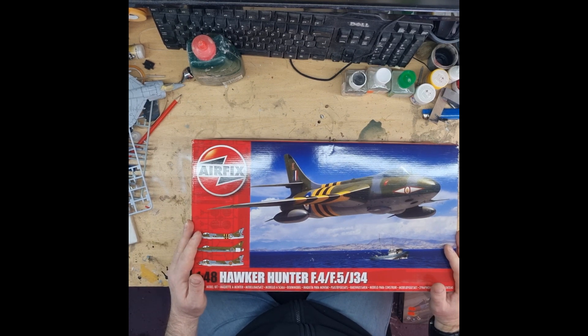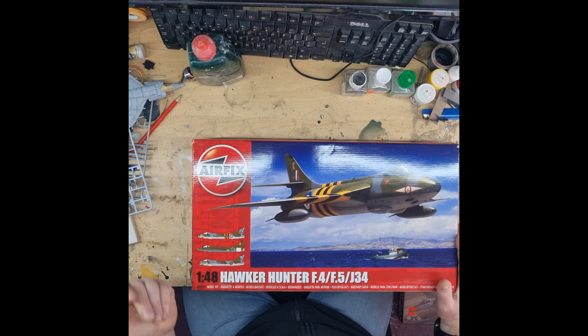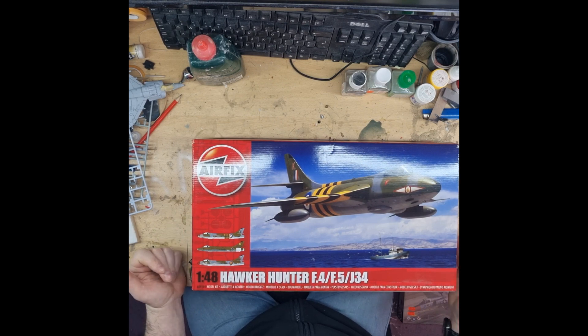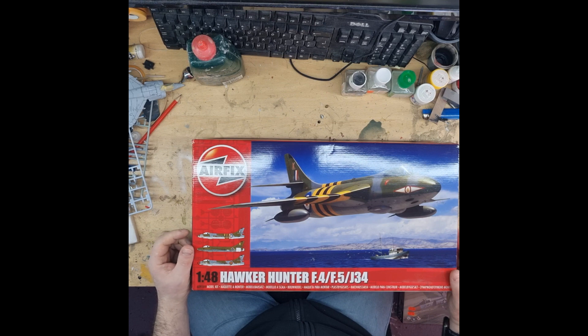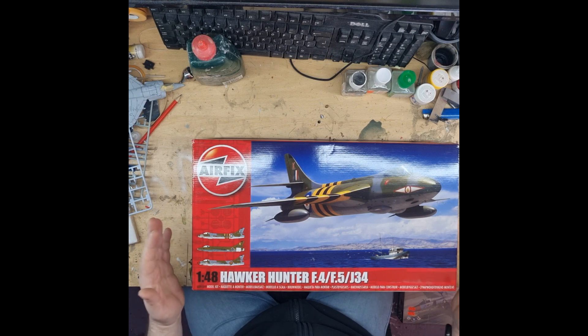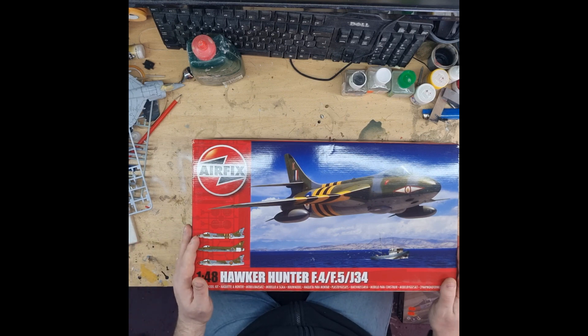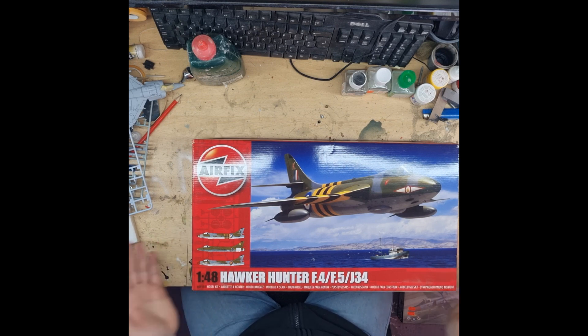I can't remember the last time I made the Hunter kit — it would have been possibly back in the 80s. I have a little bit of an affinity with Hunters because my old man used to work on them when he first started in the RAF. A couple of air force bases I've lived at over the years had Hunters as gate guards. They're a nice aircraft to look at; I think the silhouette is quite nice. I want to get this kit and other variants — I know there's an F6 available. There are lots in the 1/72nd scale; this just happens to be 1/48th.